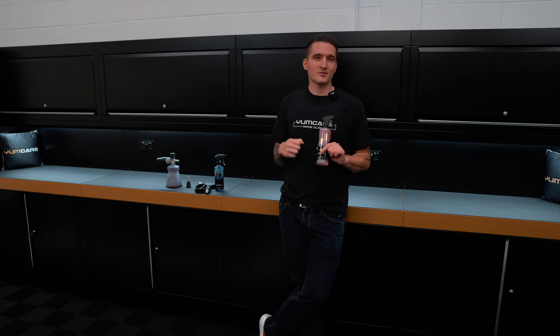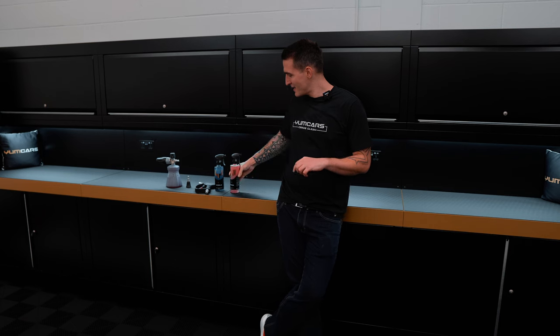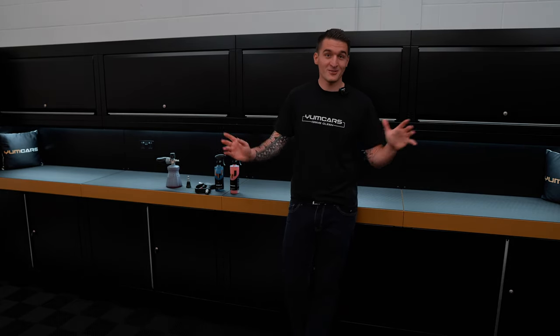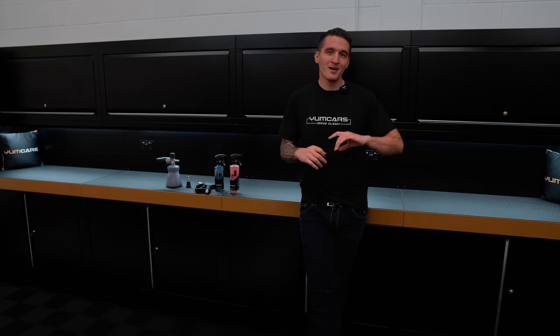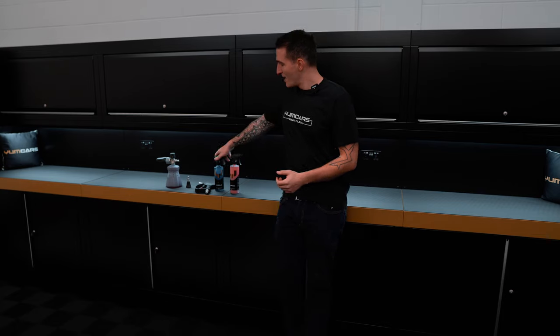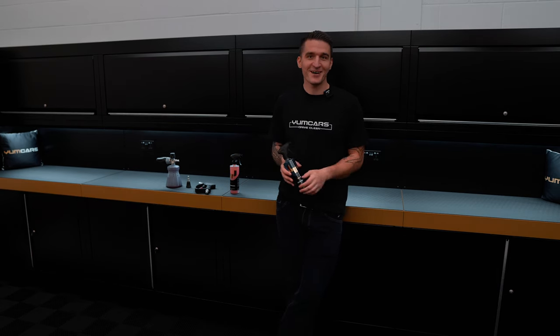A lot of people say, why do I need Undress — I use my wheel cleaner or an APC. But once you use a dedicated tire rubber cleaner as potent as this, you will never go back. I've said this tens of thousands of times both via email and in store, and the people who have tried it know what I'm talking about. It is just an unbelievable product — it really revitalizes the tire ready for the final steps.